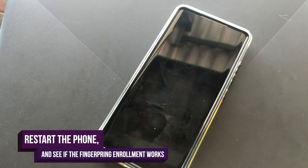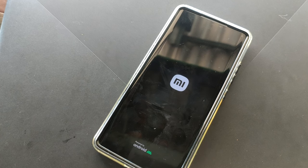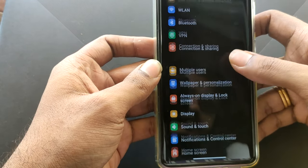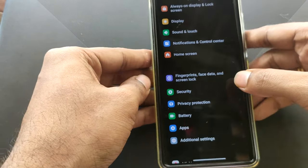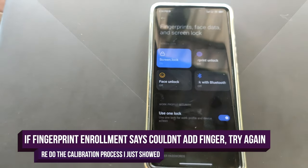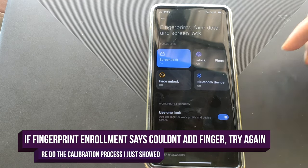Once the phone is restarted, you can try adding the fingerprint again. If you get any error saying that the fingerprint is not registering or it fails at the end, you can recalibrate using the same method shown here. Let me quickly show you how I add the fingerprint and test whether the fingerprint sensor is working.